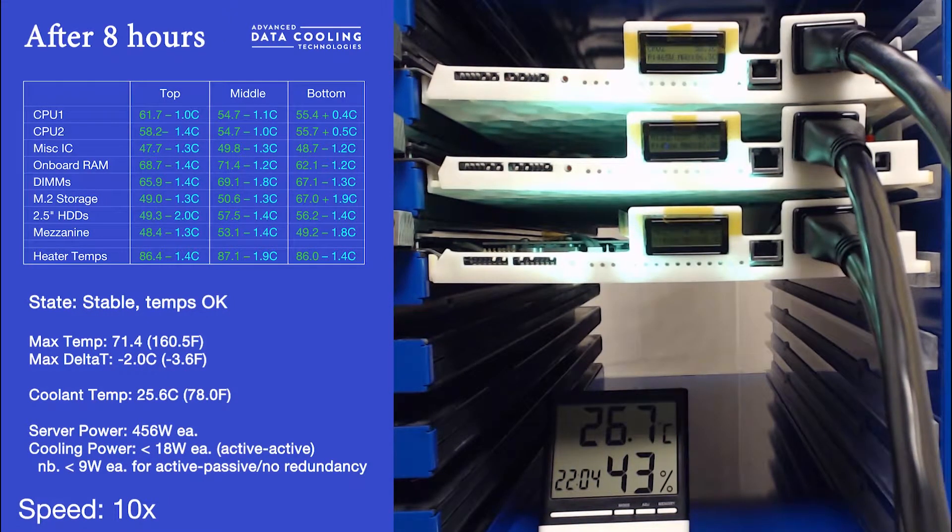This trend continues, and after 8 hours, temperatures are still stable and, as expected, are tracking the change in coolant temperature.